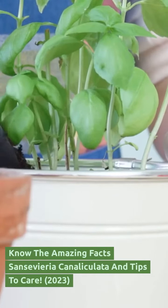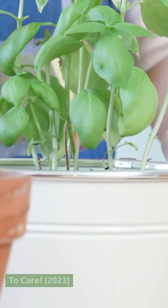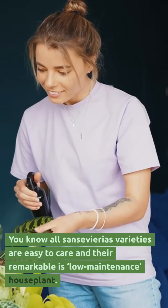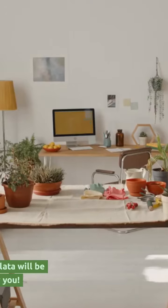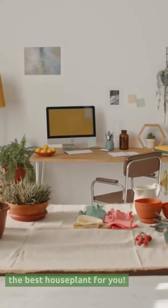Know the Amazing Facts about Sansevieria Canaliculata and Tips to Care. All Sansevieria varieties are easy to care for and are remarkable low-maintenance houseplants. Sansevieria Canaliculata will be the best houseplant for you.